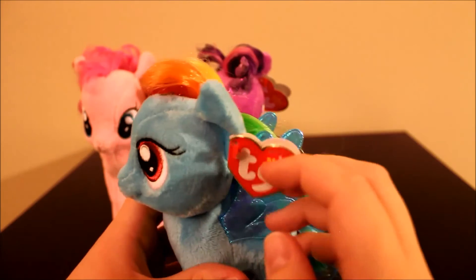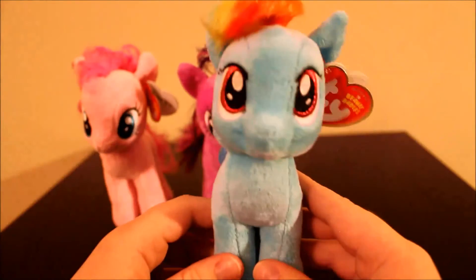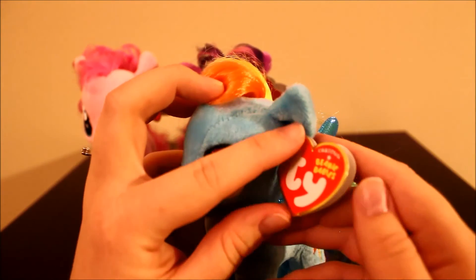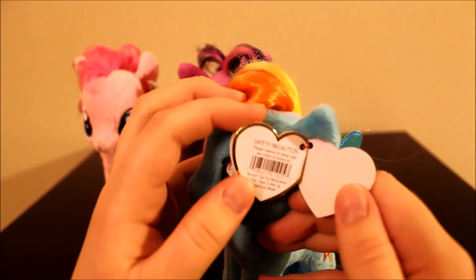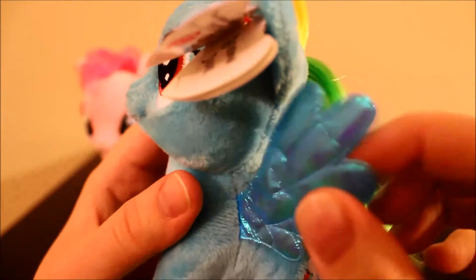Some plushies like the Walmart ones don't look so good, and these were only $5.99 — they look better than the little mini plushies you get at Target, and these are only a dollar more but way better quality. Her tag says Rainbow Dash. There is her cutie mark, and her wings are very very nice — they're a little flimsy and a little crinkly, but they look really nice and they kind of shine. They're pretty, so I can appreciate that. And here is her tail.